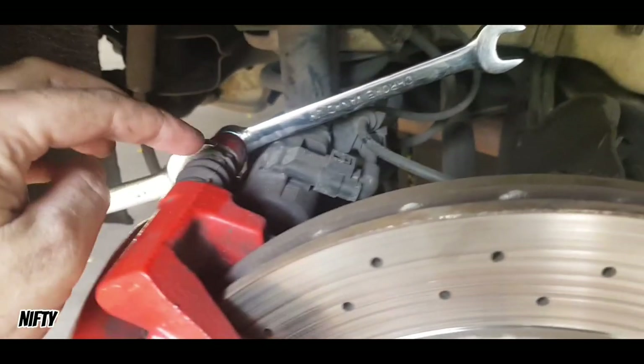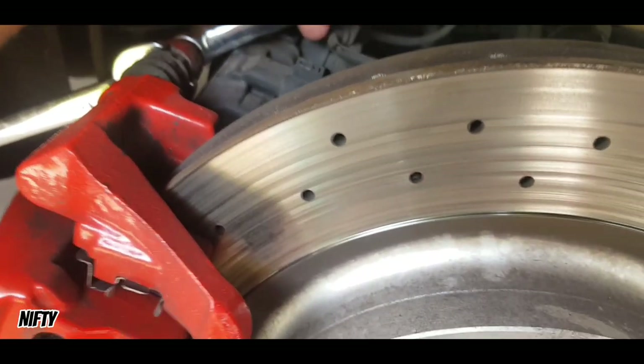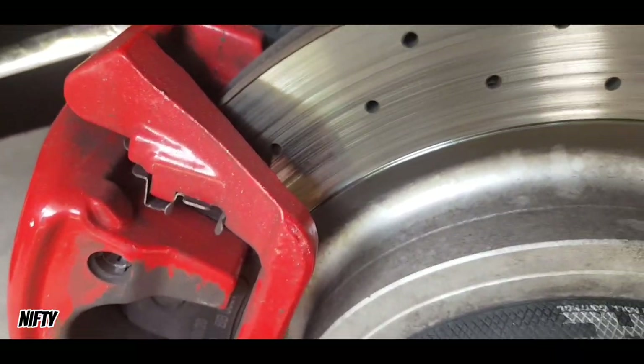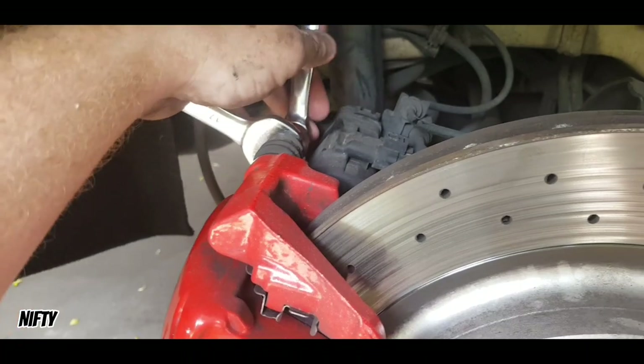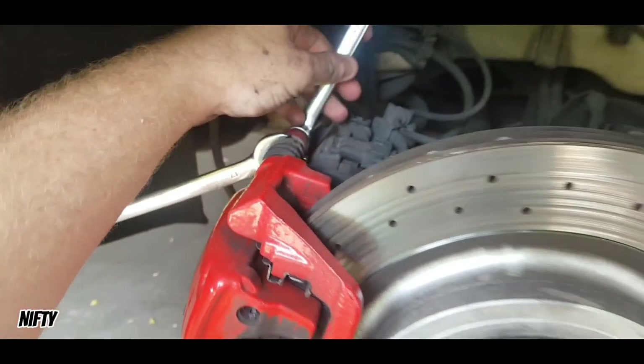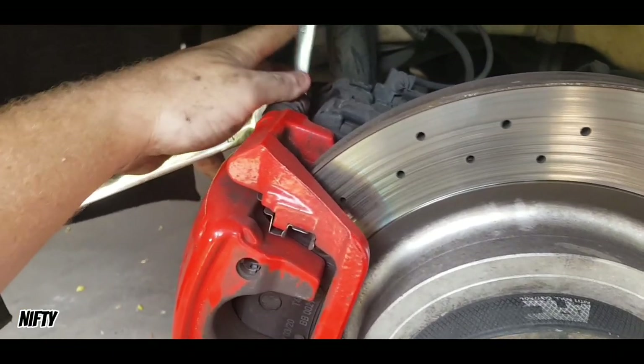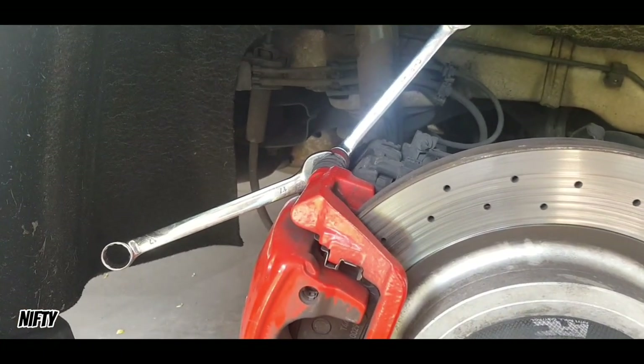Now our next step is loosening the bolts so that I can get the caliper off. It takes a little more energy than I thought but it's not that hard. I'm getting there but I'll show you guys once I've got the caliper off.